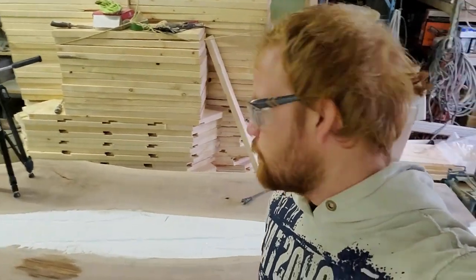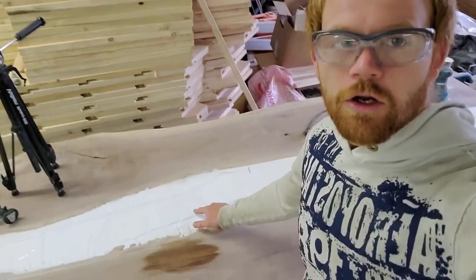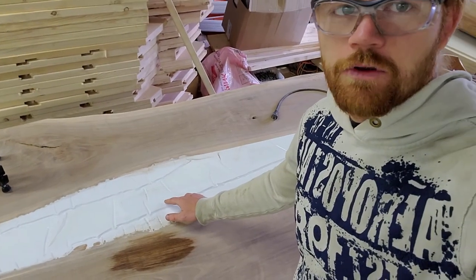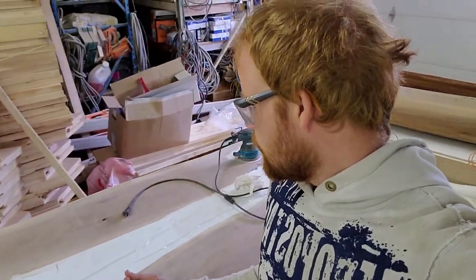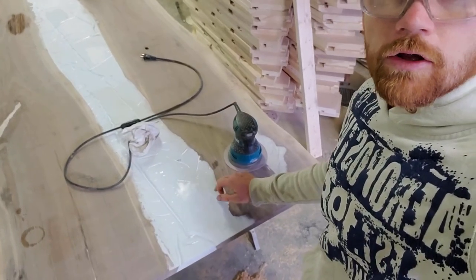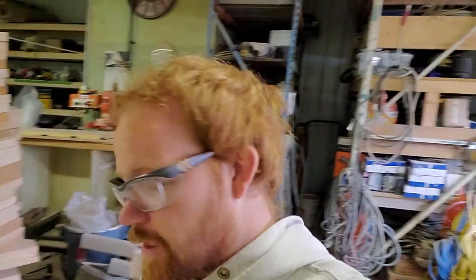In the shop again, working on the table. We are testing out finishes on the bottom side of this table. I threw on a clear coat yesterday — right there you can't tell in this video but it's slightly yellow. So what we're doing now is testing a different product, which seems to have done good. Right here you can see the shine a little bit in the video, but it didn't yellow at all.